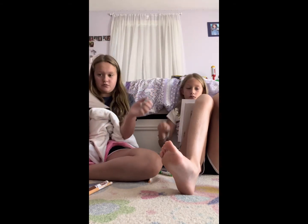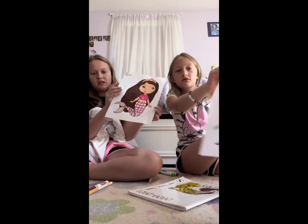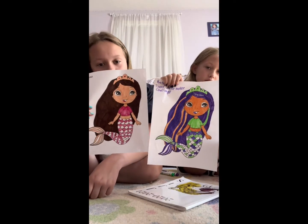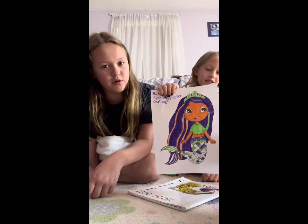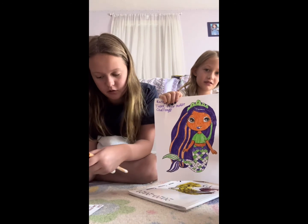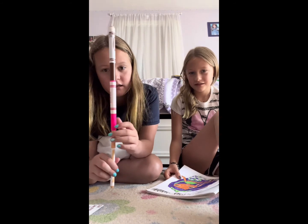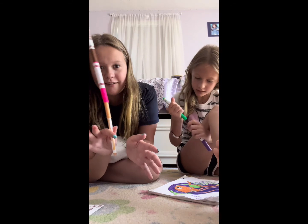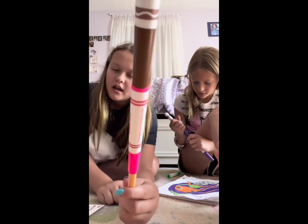Thank you guys so much for watching — hope you enjoyed this video! I know you can't comment because I turned those off, but which one do you think is better? Ella's? I think you're all gonna vote Ella. I think you should vote Ruby because she got some pretty bad colors and she made it work — so I vote Ruby! Hope you guys enjoyed this video. Have a good day! Bye bye!